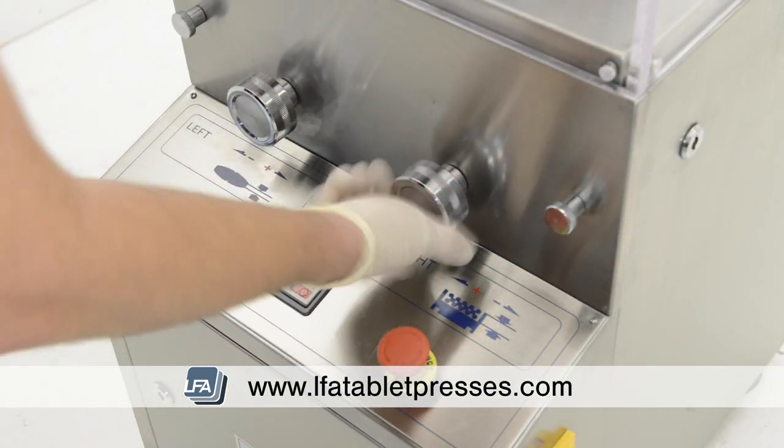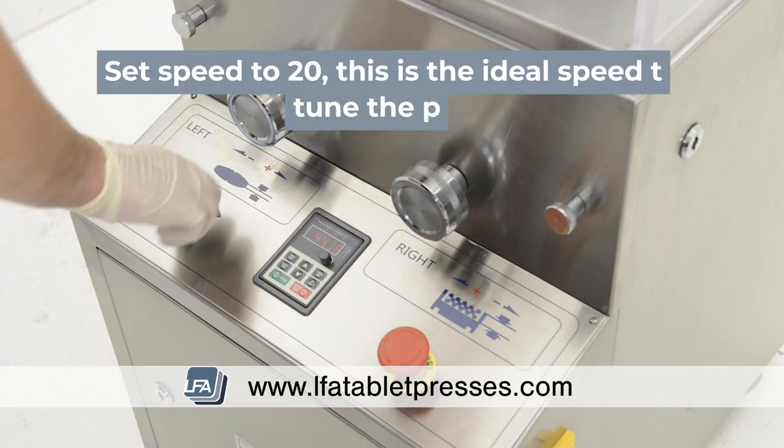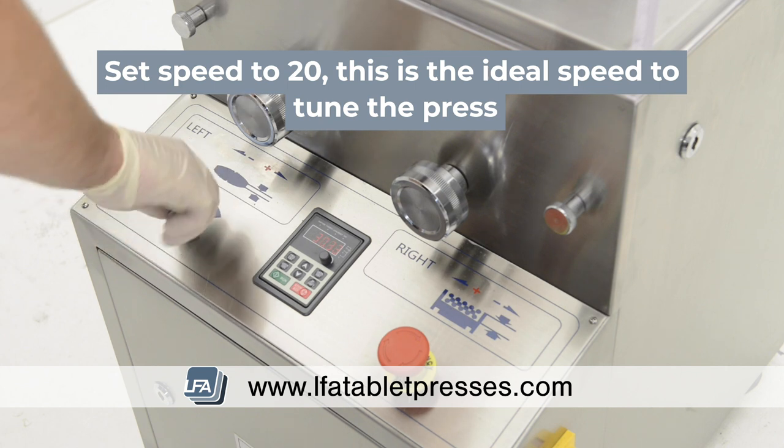Next we'll decrease the fill depth all the way, which will reduce the weight of the tablet. Now we're going to set the speed to 20. This is the ideal speed to tune your machine whilst it's running.